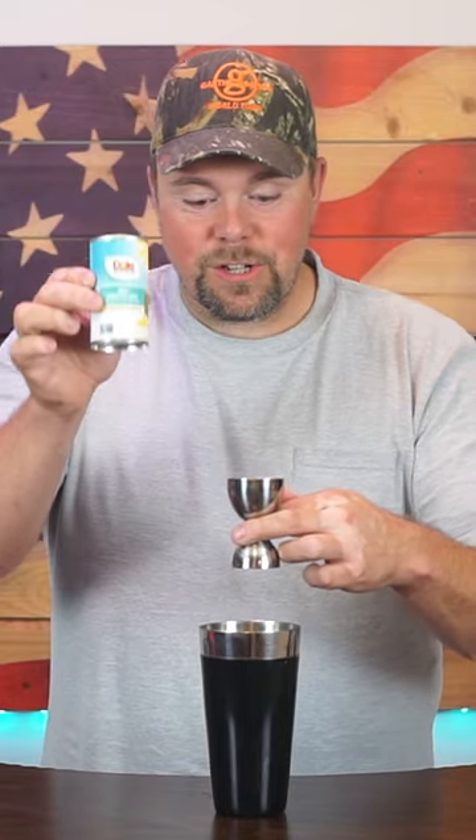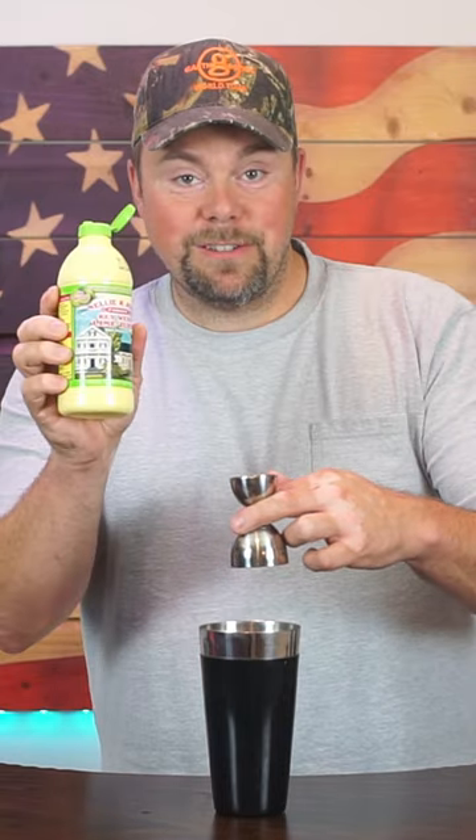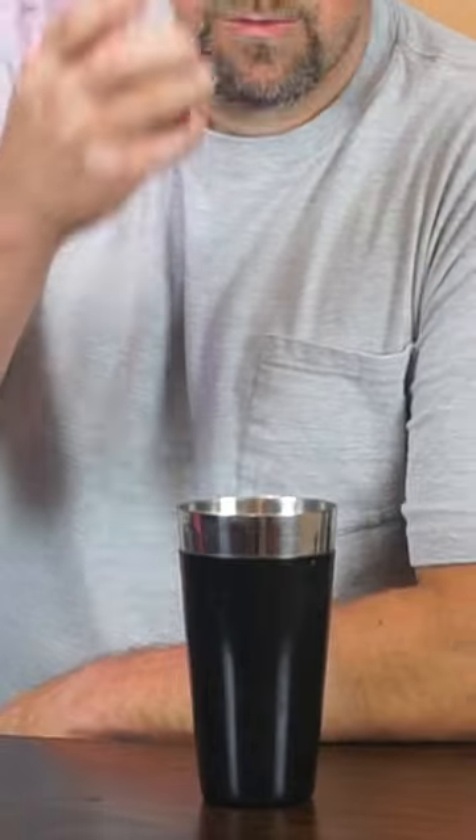Two ounces freshly squeezed pineapple juice. One half ounce of your freshly squeezed lime juice. One ounce of simple syrup. One dash Peychaud's bitters. Whoa! One dash Angostura bitters.